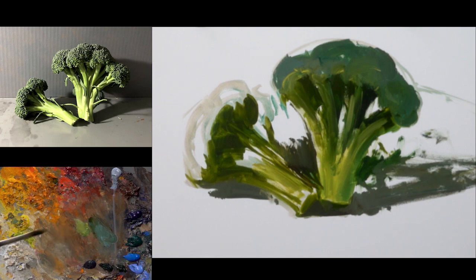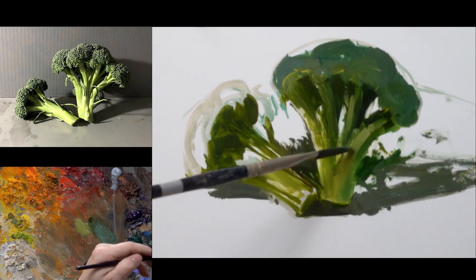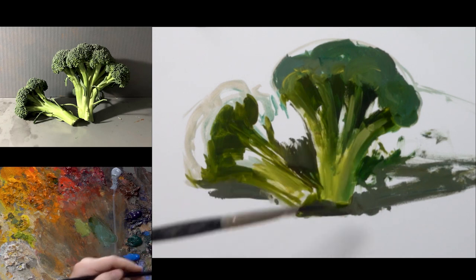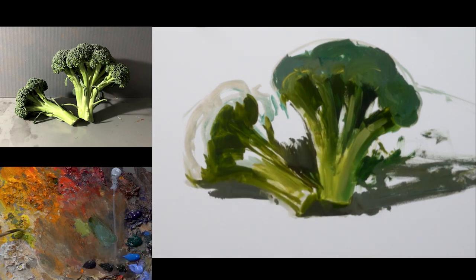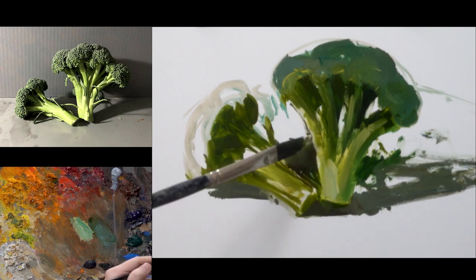At this point I'm starting to put some of the lighter tones into the piece. We're not going to a full number one value yet — we're still in a number three and maybe a number two. That number one value, where you get really light and white, is only going to happen right at the end. We've already gone as dark as we can go on the shadows, but I like to reserve that lightest part for the end.